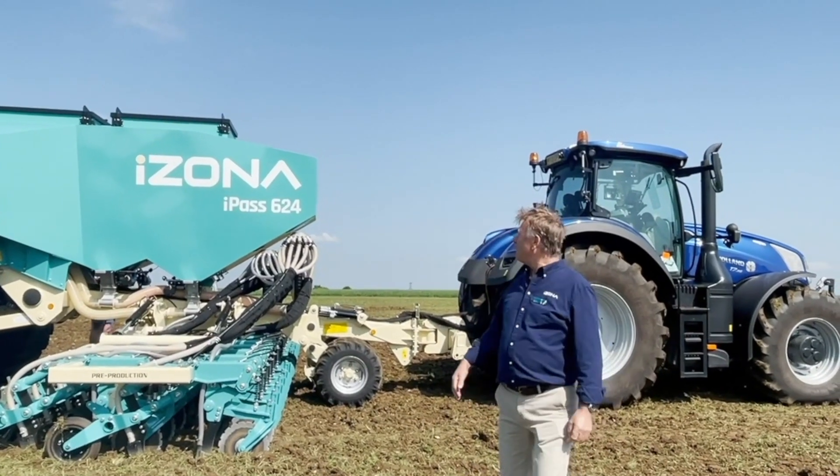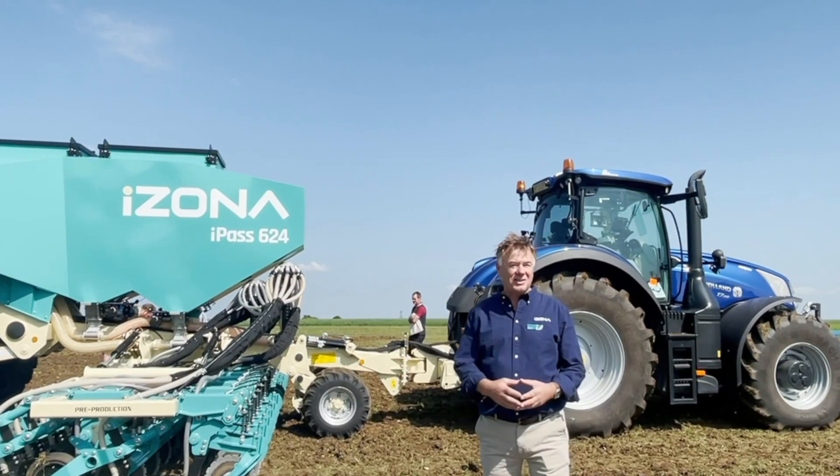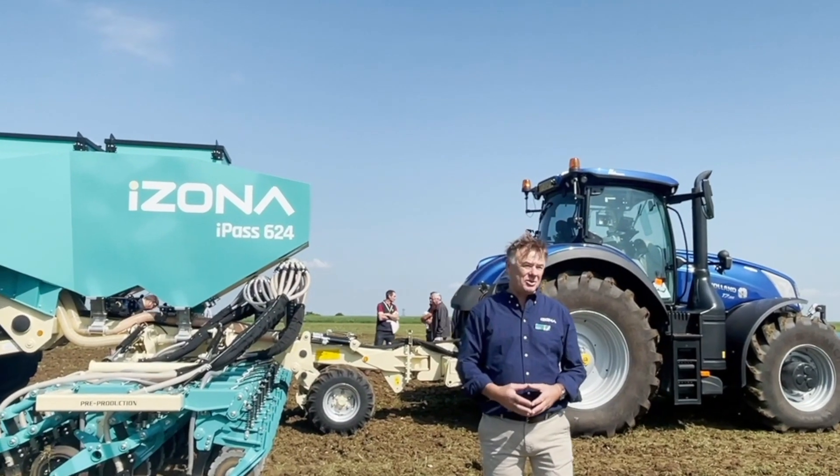Hi, my name is Martin Lowell. I'm from Izona — it's a new company that's setting up. Today is really our first day out, and I want to introduce you to the I-PASS 624.